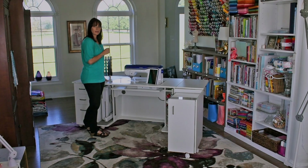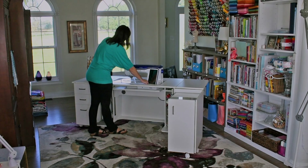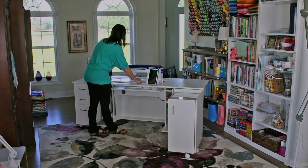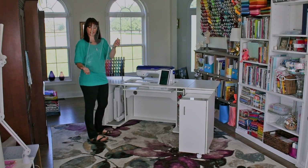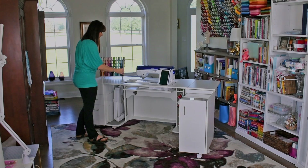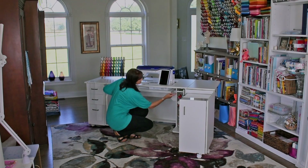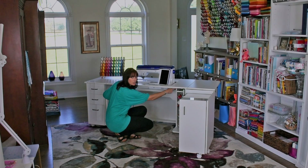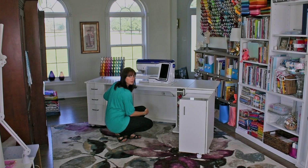I mentioned the whisper quiet electric lift. In order to store your machine into the storage position, go ahead and lift out your insert. Make sure you keep the full edge to the bottom for support. Now let's bring the machine all the way up — you're going to take the toggle switch to the left. It'll stop when it's in the full upright position.